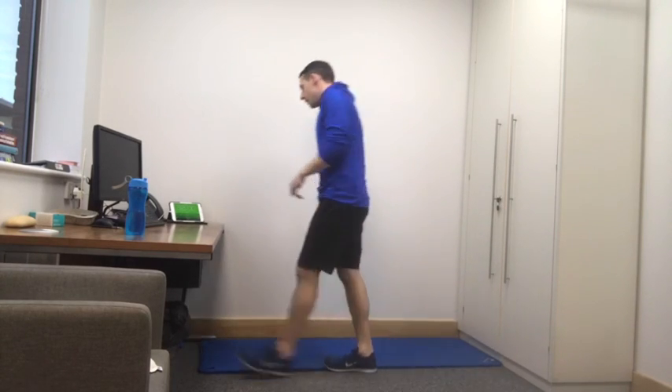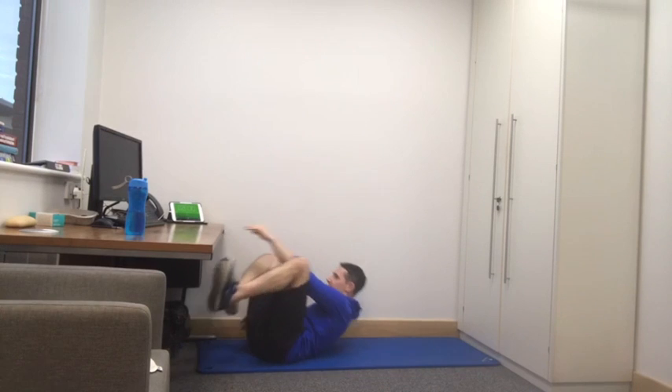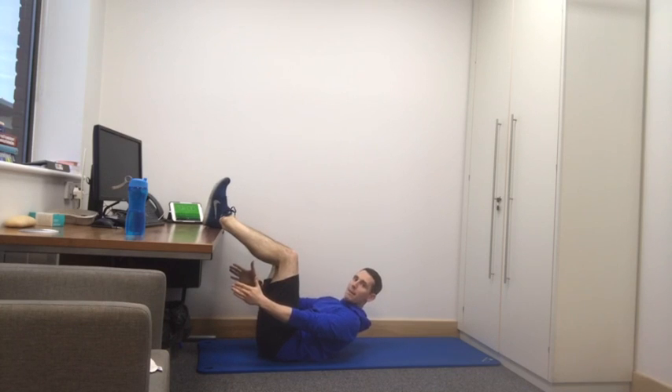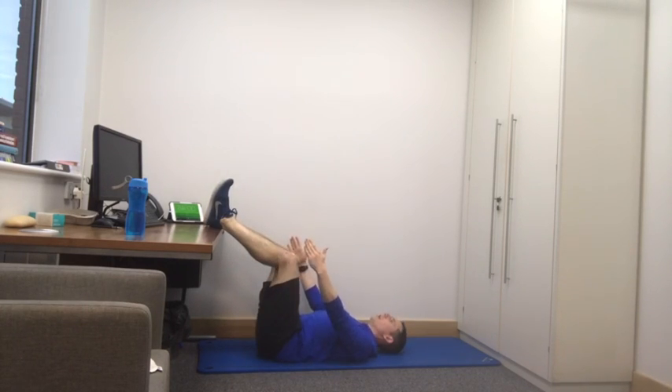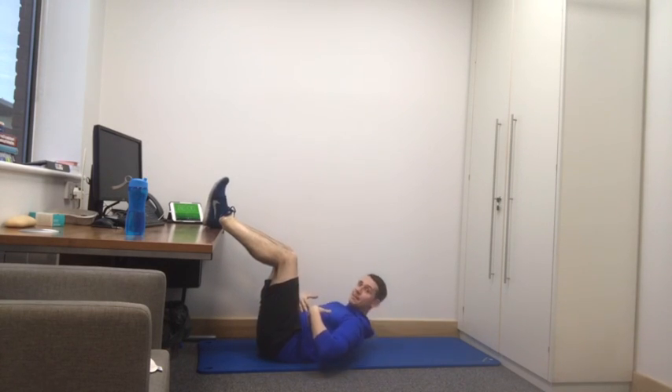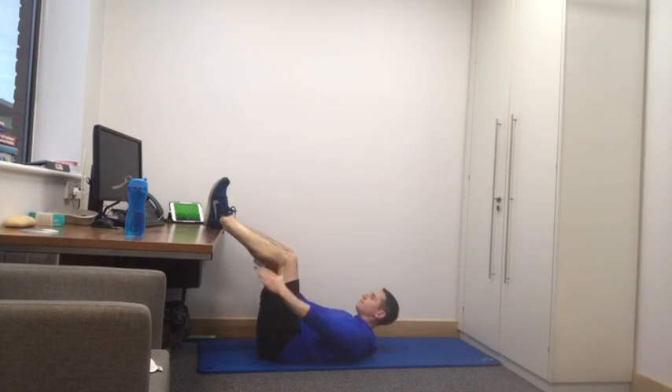Last exercise — ab crunch on the floor. One minute. Pop your feet on, let's do the crunch. Lift from your chest, squeeze your tummy, return to the floor. Nice and slow, lifting from those muscles. Please don't swing — it's cheating. Twenty seconds left and it's all over. We can stretch and enjoy life again.